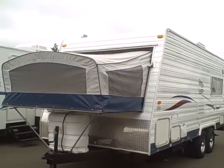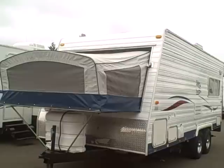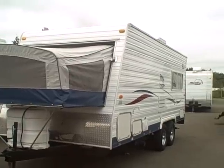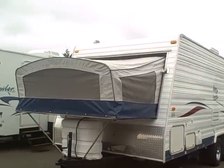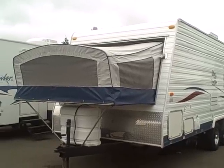Hi, this is Bob with Gibbs RV and today we're looking at a 2003 Tahoe Transport Model 20 TV hybrid lightweight toy hauler. You see it has the extend-out canvas bed, which is your queen size bed on the front end. It stows away for easy transport.